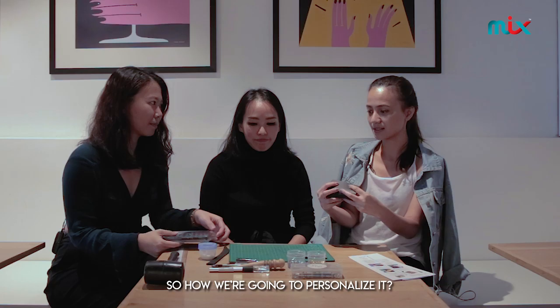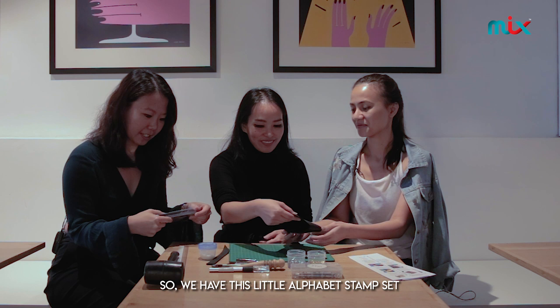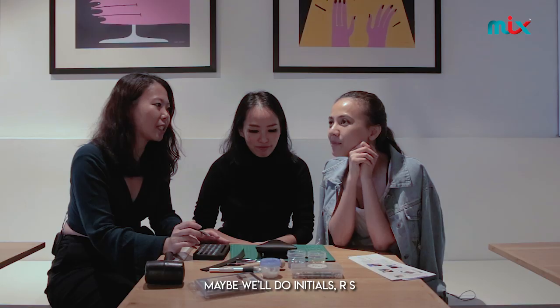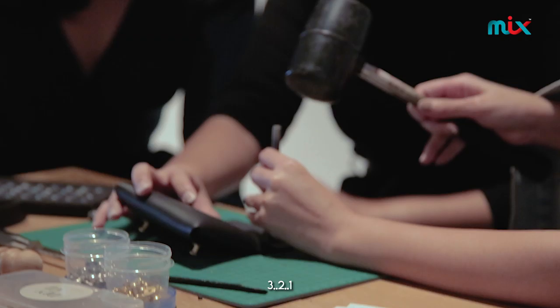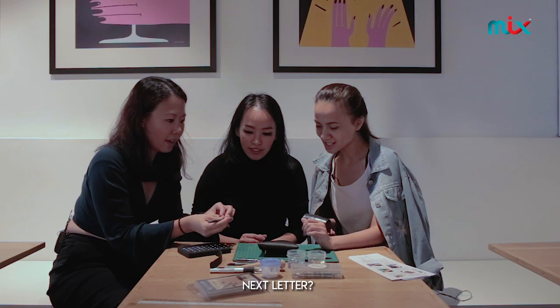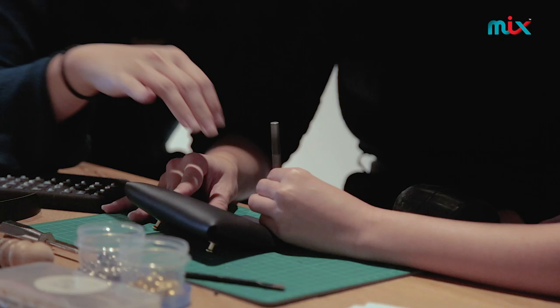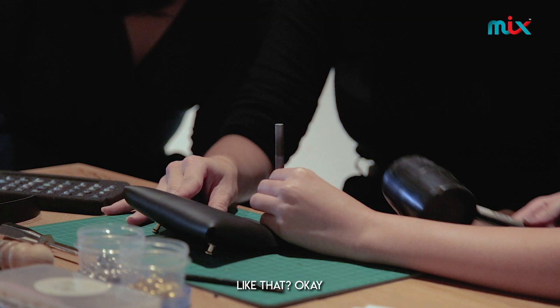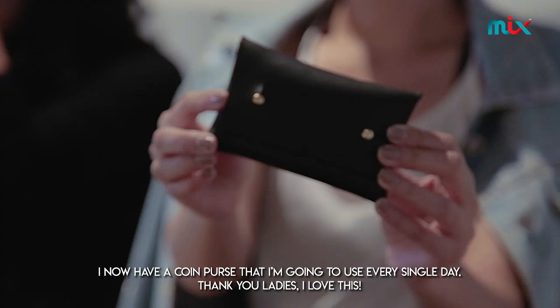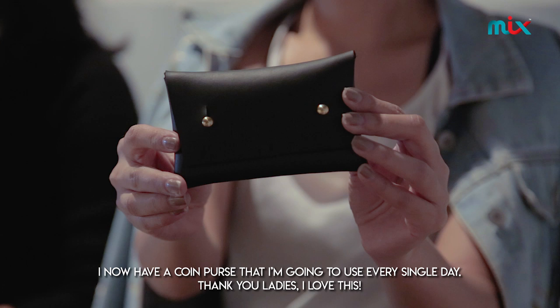Now you can personalize it. We have this little alphabet stamp set. Maybe we'll do initials — three, two, one. R and S, right? Yeah. And that's it! I now have a coin purse that I'm going to use every single day. Thank you ladies, I love this.